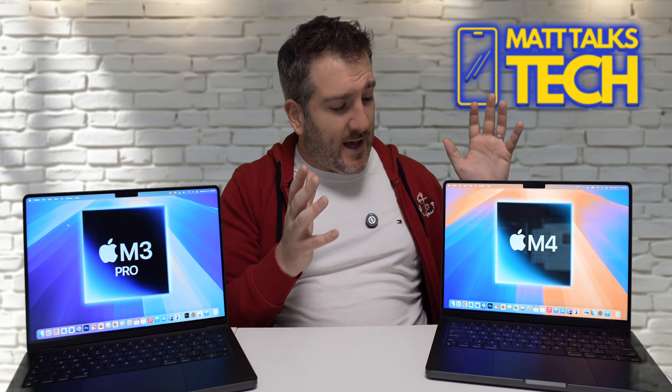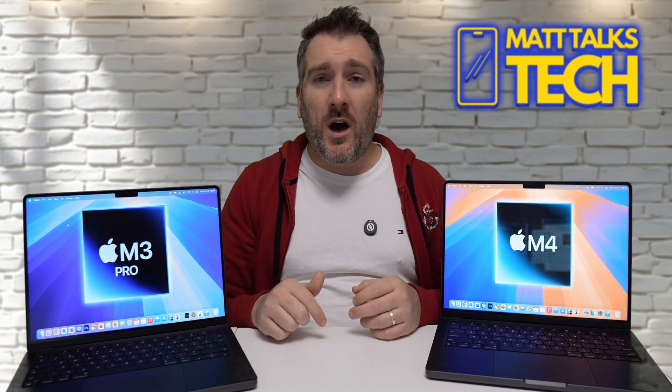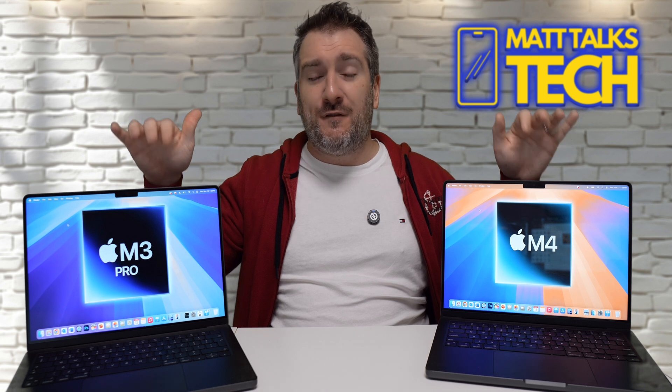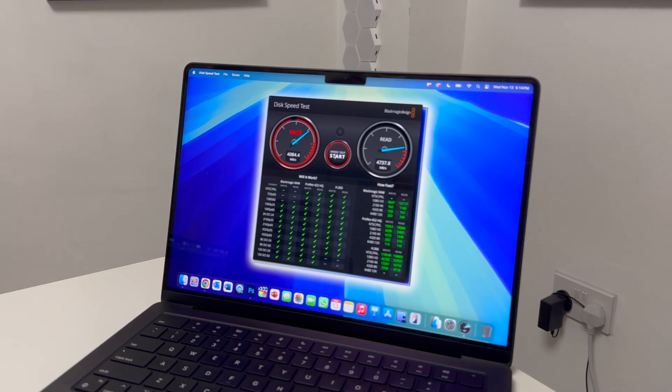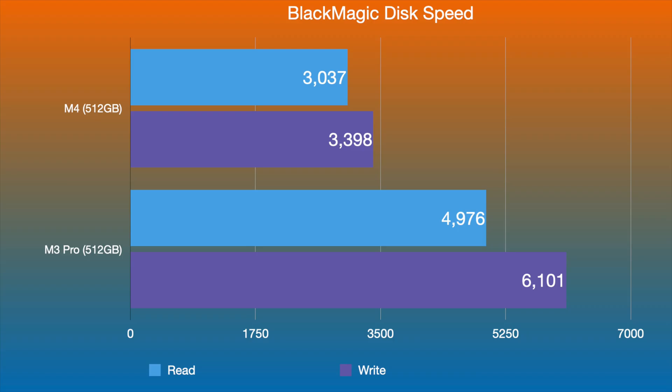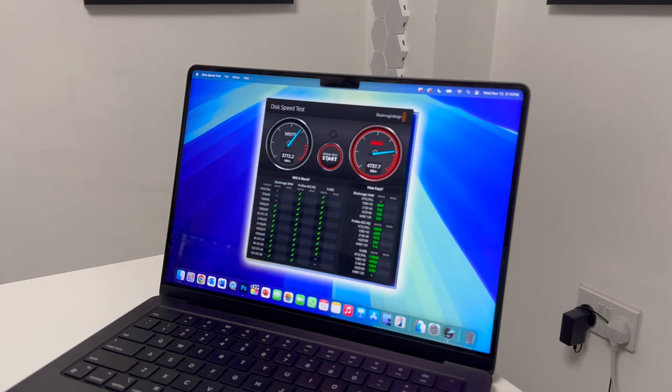Moving on — the M4 has better CPU but the M3 Pro has better GPU. What about the SSDs? I ran a Blackmagic Disk Speed Test on both 512GB models. The M3 Pro is clearly ahead: read speed 4,976 vs 3,037 on the M4, and write speed 6,101 vs 3,398. The M3 Pro has noticeably faster NAND chips.